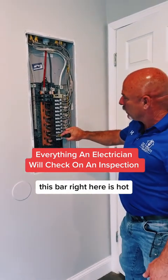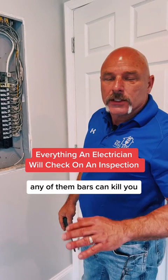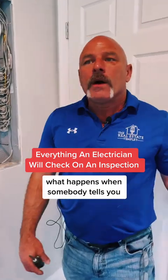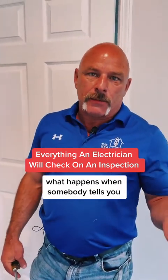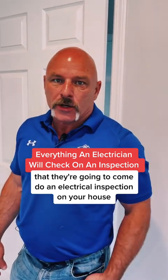This bar right here is hot. The bar on the other side is hot. Any of those bars can kill you, so do not open up your panel — let somebody else do it. What happens when somebody tells you they're going to come do an electrical inspection on your house?